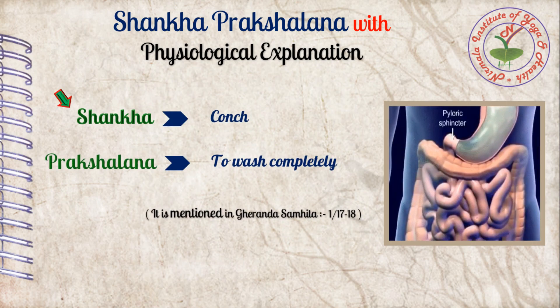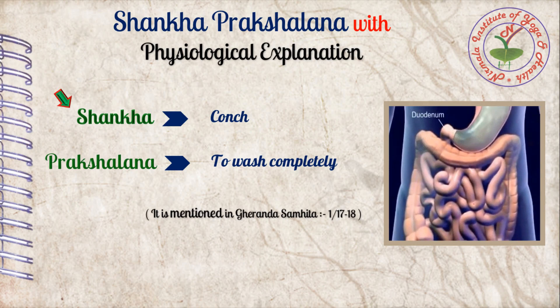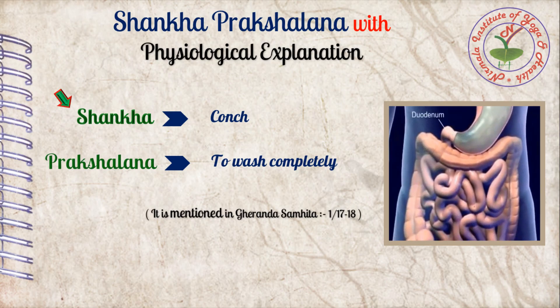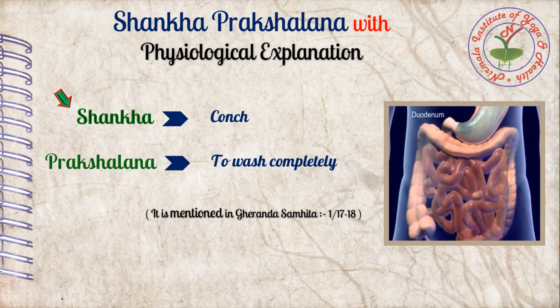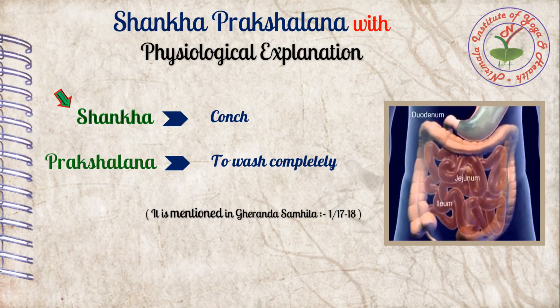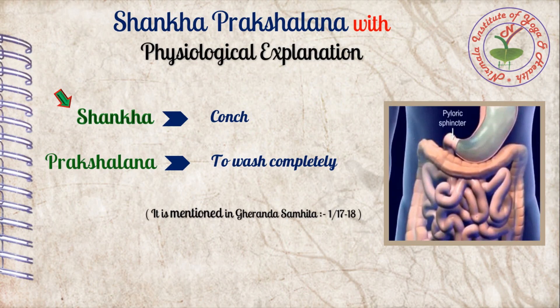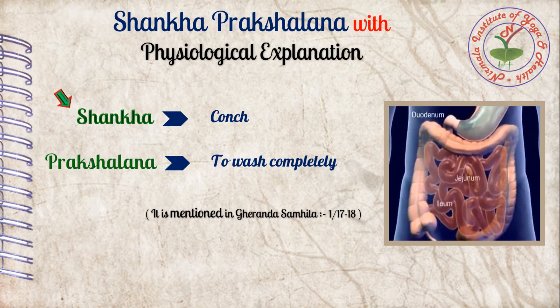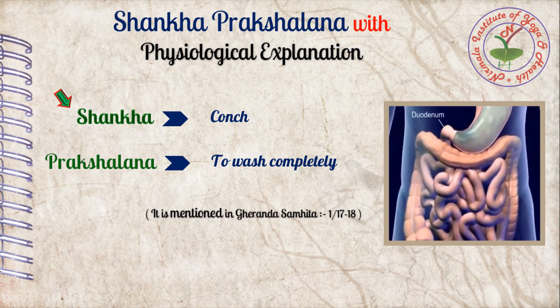What is Sankh Prakshalana? Maharshi Ghiranda explained about this practice in Ghiranda Sangita. The literal meaning of Sankh is conch. The word Sankh is intended to represent and describe the intestines with their cavernous and coiled shape, and Prakshalana means to wash completely — meaning completely washing the intestines.